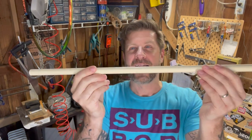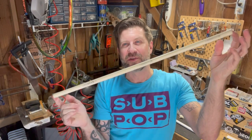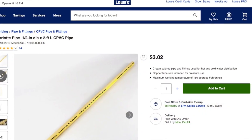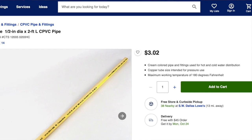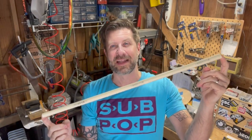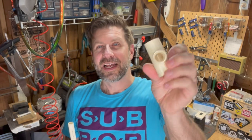The half inch refers to the diameter of the opening, not the overall diameter. This is a two foot length and you can actually buy it in two foot lengths — I got mine at Lowe's. You can find these at most big box stores in two foot or five foot lengths. You're also going to need a T-joint.